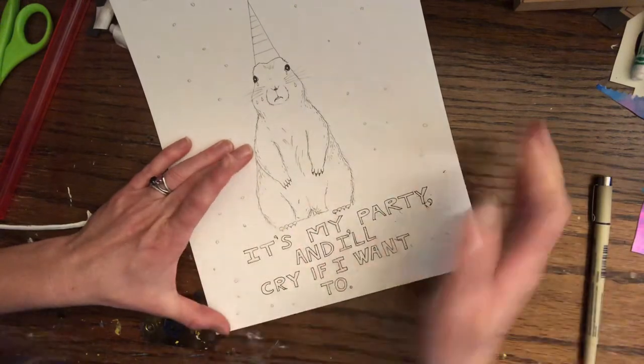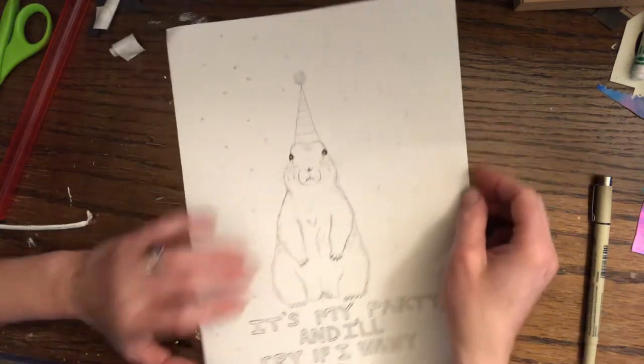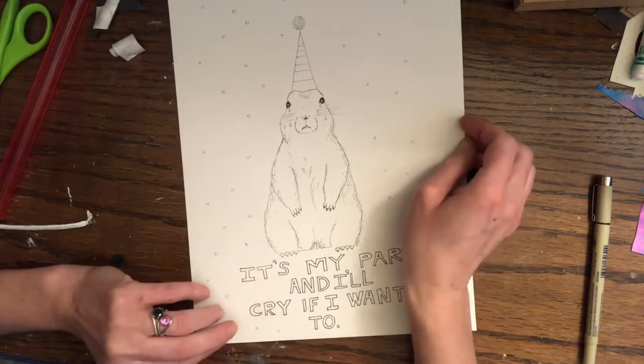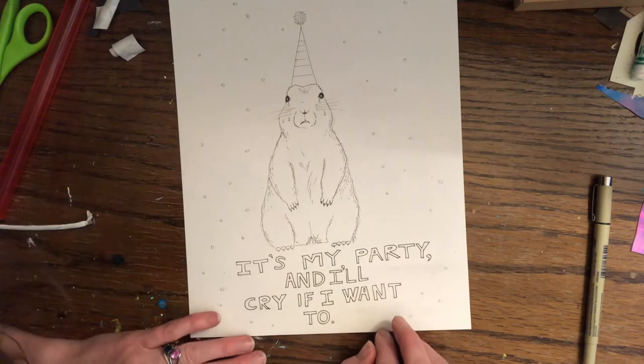And then the next step is going to be coloring in, which I'm going to attach some videos on different ways that you can color your design in.